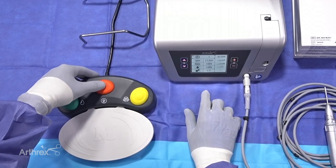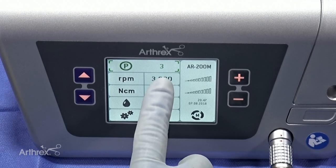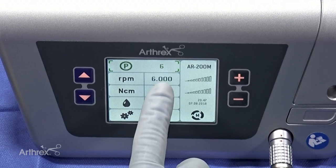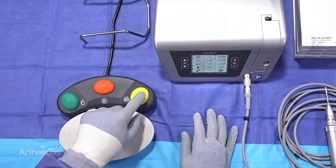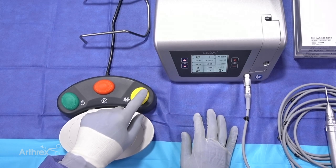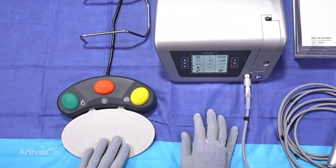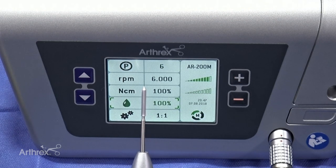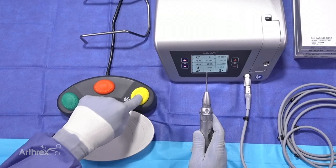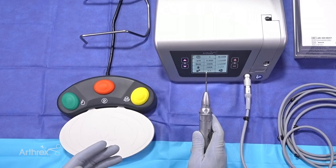The orange button cycles through the different presets, so the surgeon can toggle through them as desired. The yellow button simply adjusts whether or not you want an alarm that beeps every time you use the foot pedal. Most surgeons do not like the alarm, so with the alarm off, I push the foot pedal and the burr spins. When the alarm is turned on, it gives an audible beeping sound to indicate that the burr has started, and it will delay.